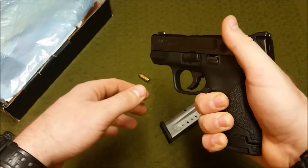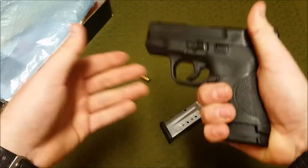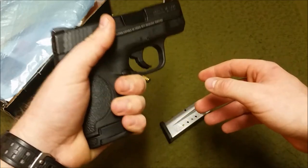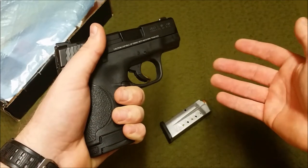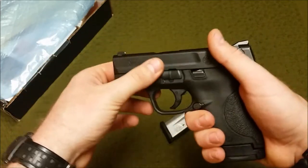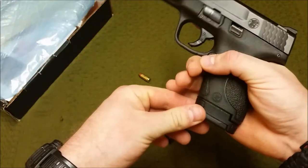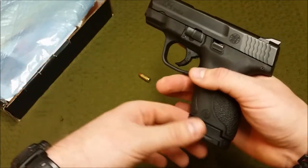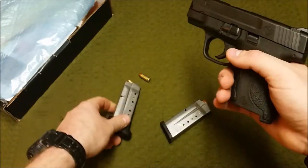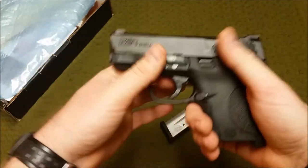Recoil is definitely manageable, and this is a great gun for females and males alike. Everyone has a different style of dress, and this is very convenient — you get a somewhat large gun for a subcompact that gives enough capacity and is very shootable. The shootability is top-notch for its size and width. I had no problem making nice groups; you're not going to shoot bullseyes at 50 yards, but you'll definitely stop the threat.